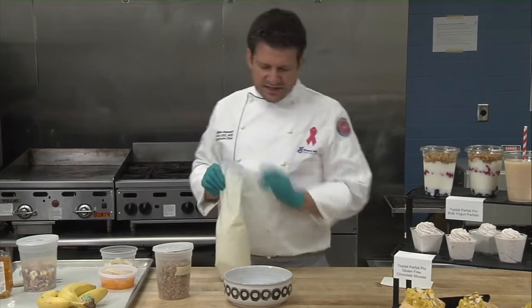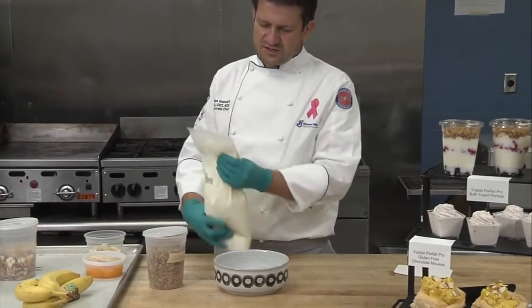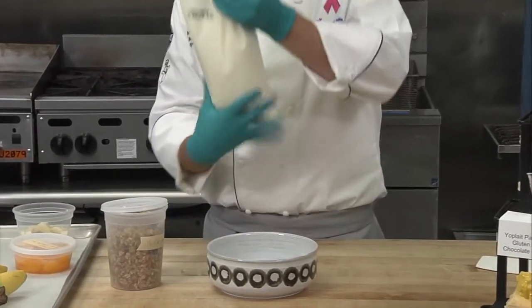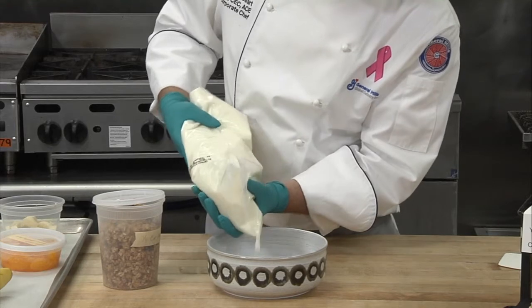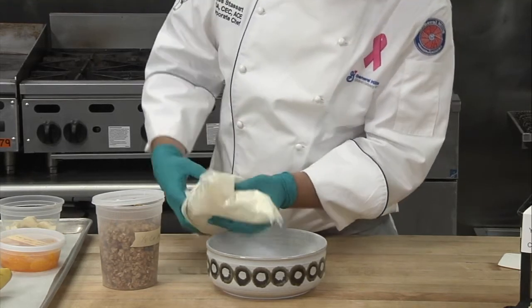For this tropical smoothie bowl recipe, what you want to do is hold the bag a little bit more in the middle, not at the end, so that you have more leverage. Hold it in the middle with one hand and the other hand in the back, and then you can direct exactly where you want the yogurt to go. I'll put about three ounces of yogurt at the bottom.